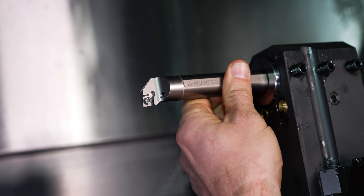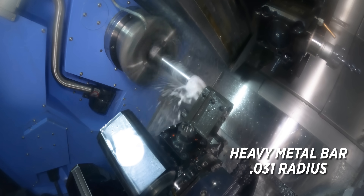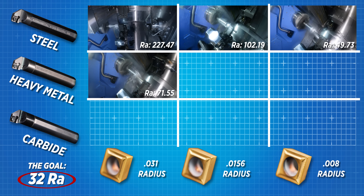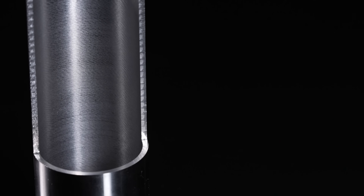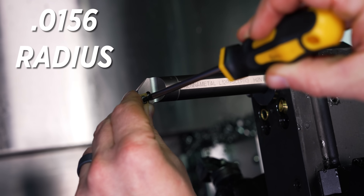That wraps up our test cuts with the steel bar. We're now moving to a heavy metal bar — this is kind of an in-between bar somewhere between carbide and steel with respect to rigidity and cost. So if you don't want to go full carbide but want something more than steel, heavy metal may be your choice. We put the 0.031 nose radius back in with our heavy metal bar and we're coming in around 70 Ra — which isn't our 32, but in all honesty not that terrible. If you remember, the steel bar gave us around 225 Ra, so just by changing our bar we've seen a massive improvement.